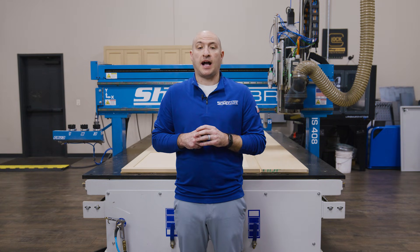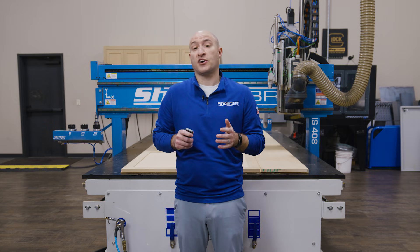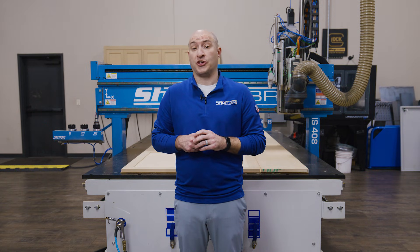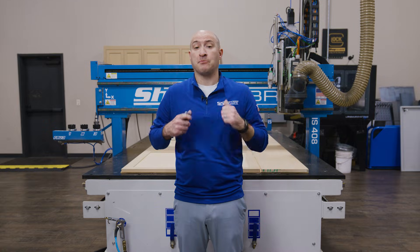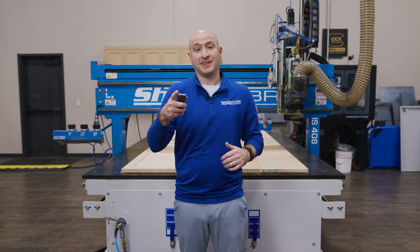Visit ShopSaber.com to get a quote and find out which of our CNC routers is the right setup for you. Thank you for watching this ShopSaber CNC project video. I'm Brandon Mombardo, and I'll see you in the next one.